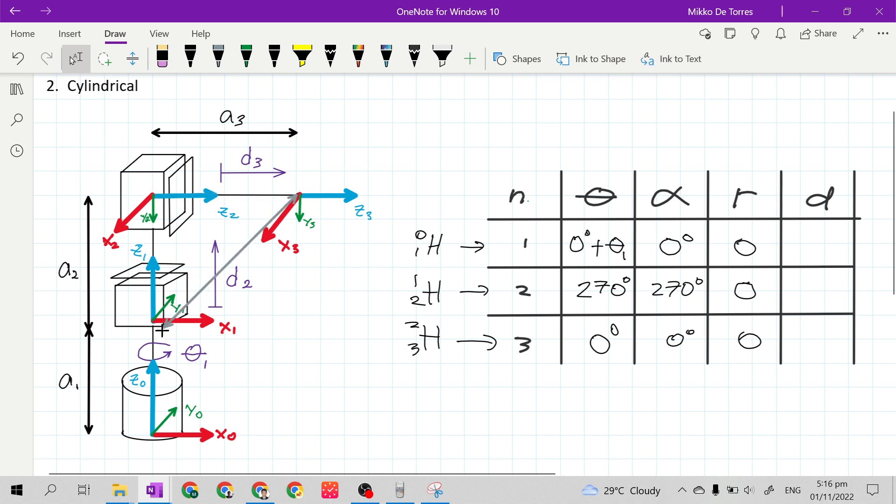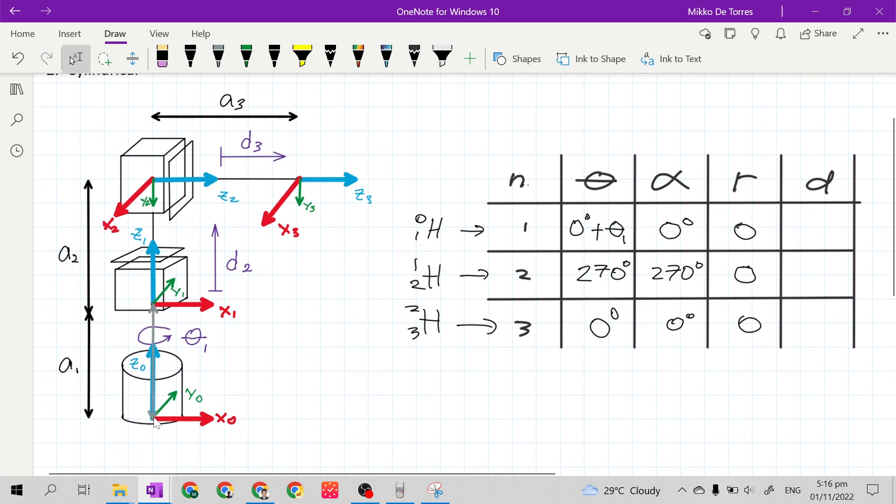Now for column D. Going back to the base, the distance of frame 1 to frame 0 along X sub 0 axis — X sub 0 is the X sub n-1. It is where we will get the letter D. Along the X sub 0 axis we have a sub 1, so we will put a sub 1 here.